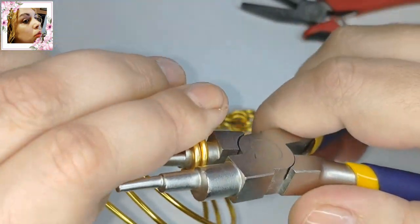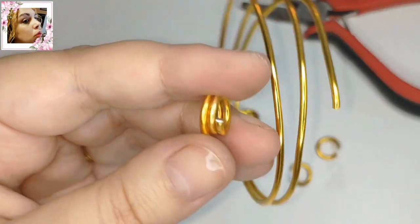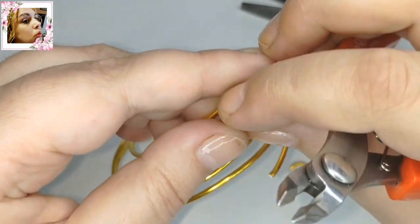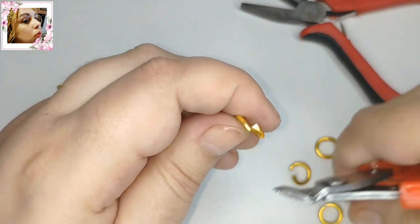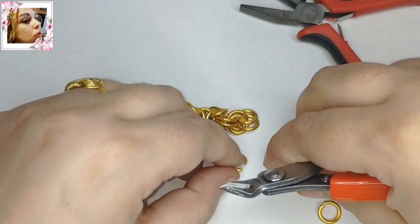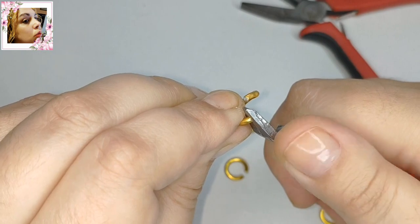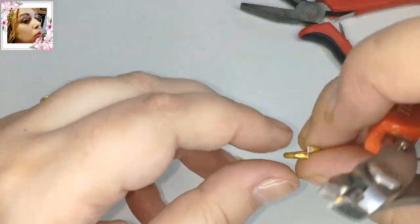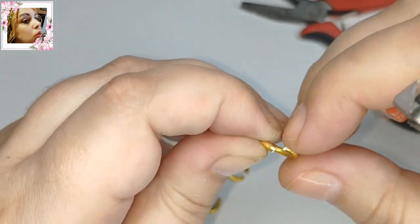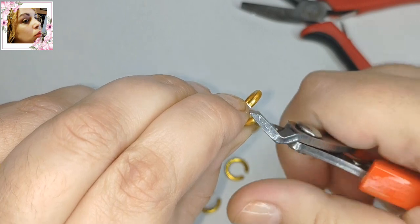Yo no soy una gran especialista en cadenas ni en cota de malla, pero este tipo de cadenas son realmente muy fáciles. Merece la pena hacerla por lo menos para uno. Muchas veces me preguntáis cuánto valen ciertas piezas. Pues depende del lugar donde la vendas y de la necesidad que tengas. Si necesitas dinero, pues si no coges nada es peor. Pero si no necesitas, lo mejor es venderla cara.